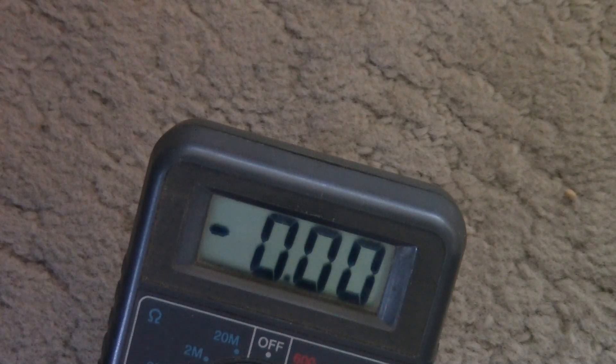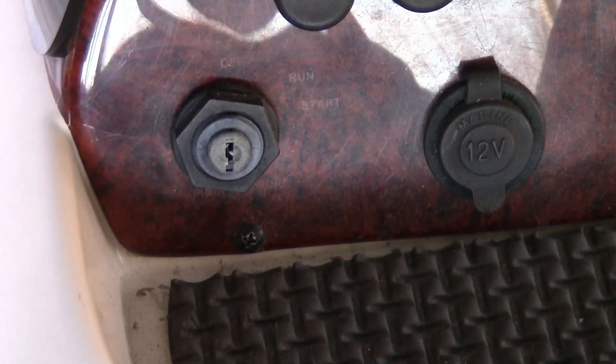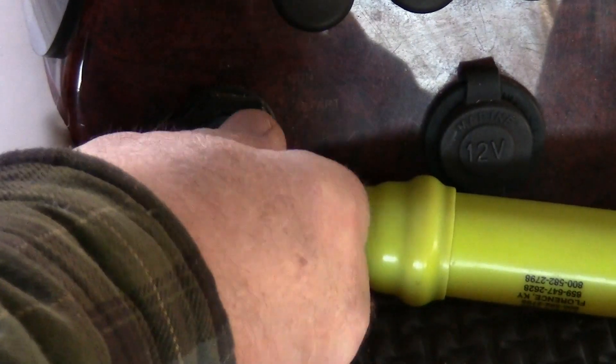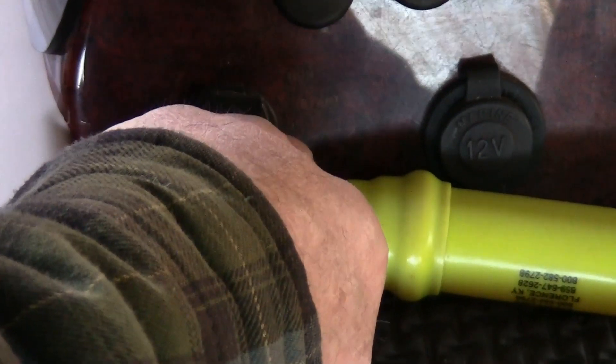Now I'm going to go over here to the ignition switch and show you what it sounds like. I'm going to put the key in the ignition, turn it — and there's nothing.